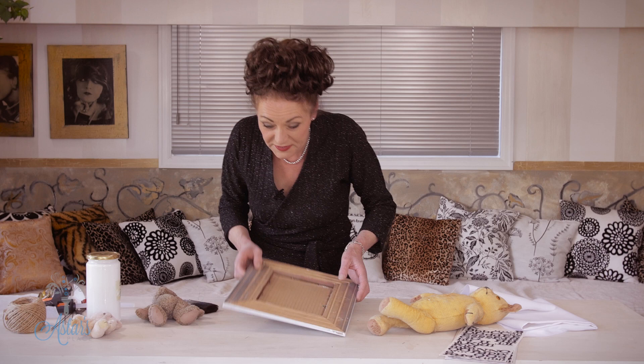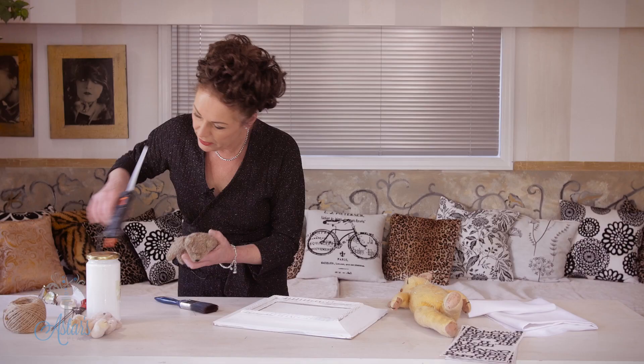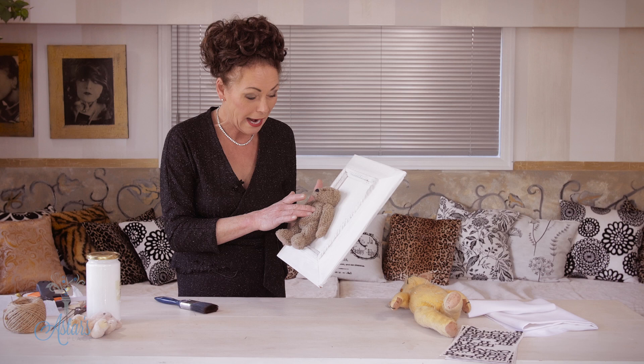Now this Ted's going to be too big for that frame, but I thought this Ted would be quite lovely. All I'm going to do is — we don't need this Ted, surplus to requirements — that can go, and I'm just going to put Ted onto that card like that. Oh, so cute! I love it. Beautiful to give as a gift to somebody that's just had a baby. Vintage Ted from the war.